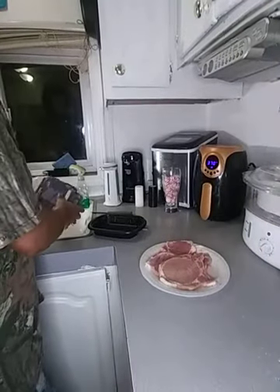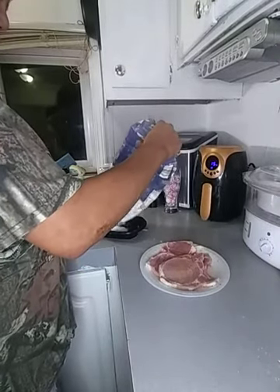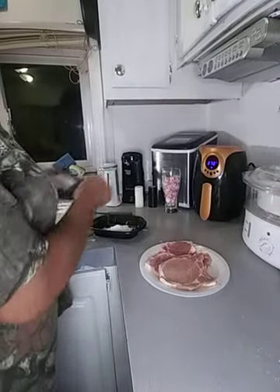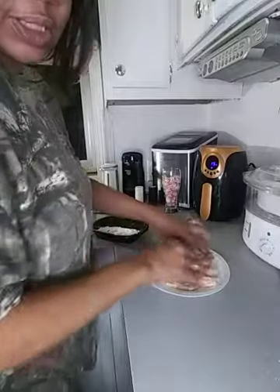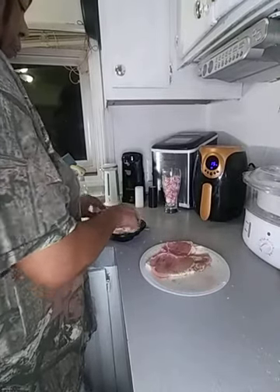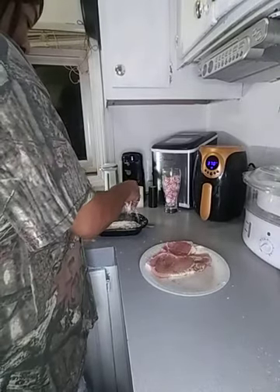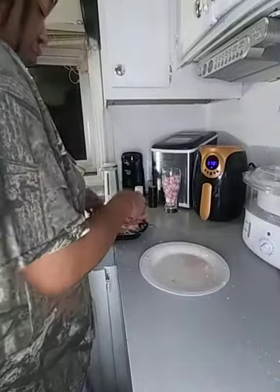I'm just going to put a little flour on mine. They're the thin kind so you're not going to cook them that long. You don't have to use the same seasoning I used — use any seasoning you want on your pork chops. I already got seasoning on these.